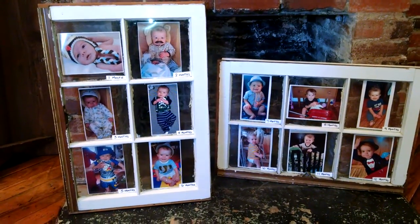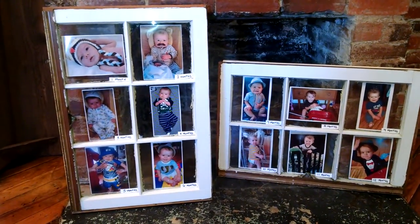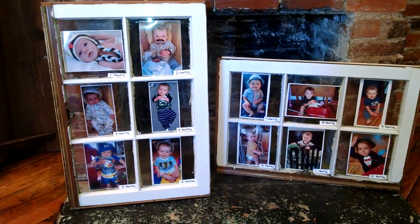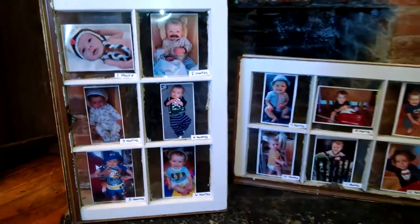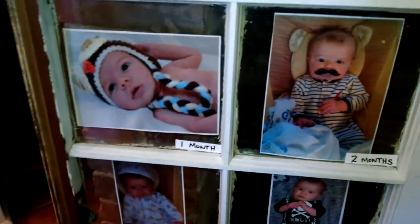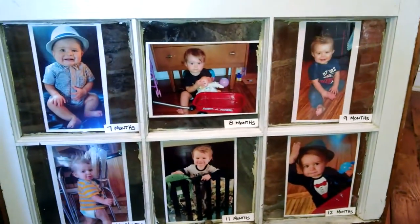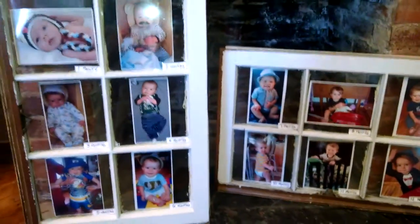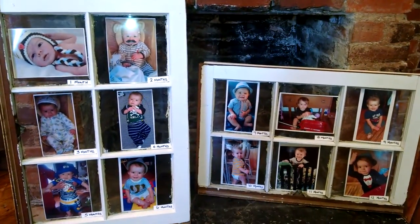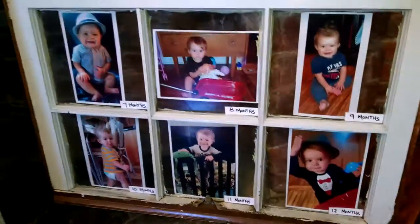So I had two window panes with six glass panes that would represent each month of his first year. For this one you can see I did it by month — the first six months — and right beside it I had the last six months of his first year. This was really awesome at his first birthday. I sat it right in the fireplace, so when people walked through the door they could see his first year. I thought this turned out really cool.